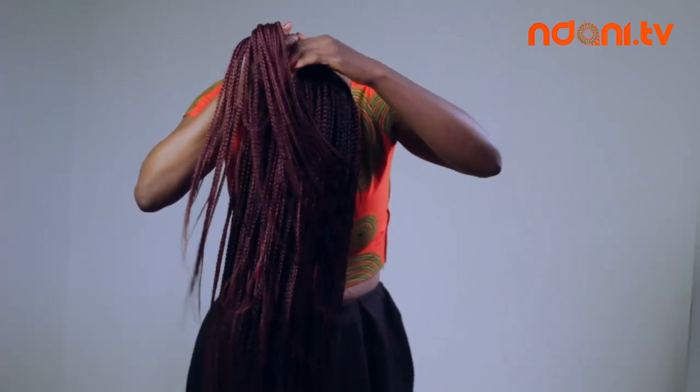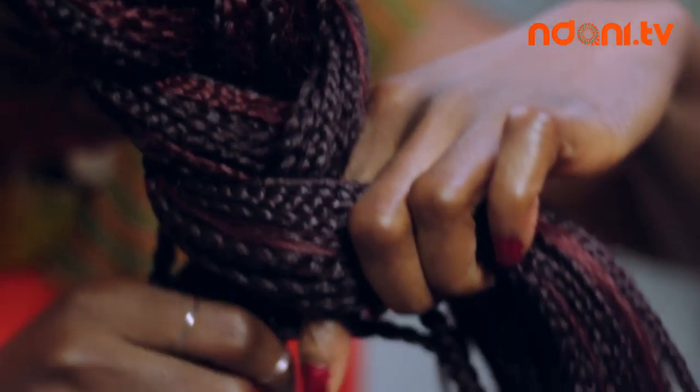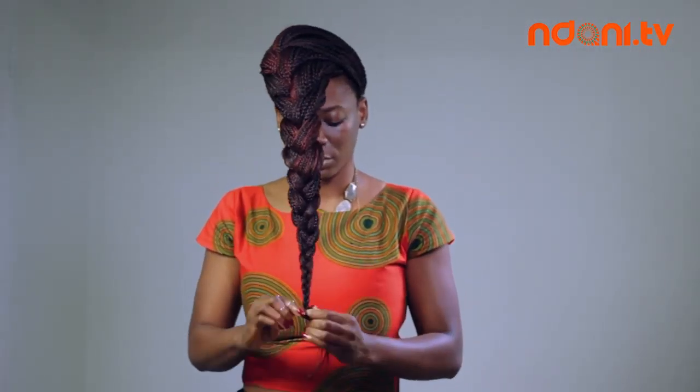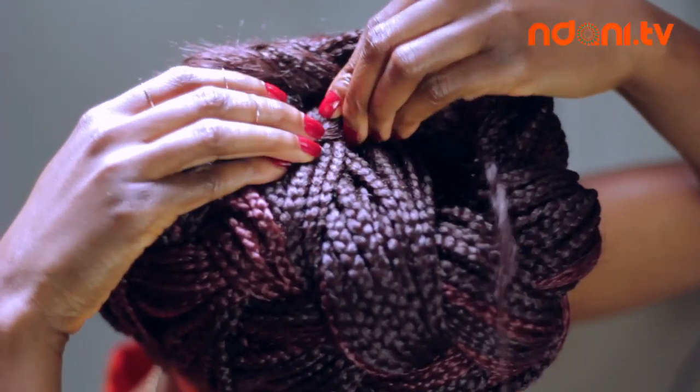Remember to be gentle on your edges, don't pull too tightly. Continue braiding all the way down to the bottom, then pull the braid around the front of your head. Tuck the end into the back to secure it. And you are done.